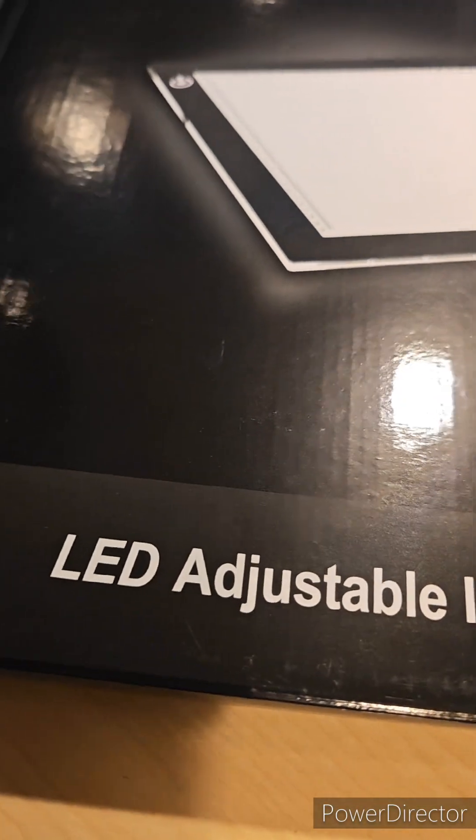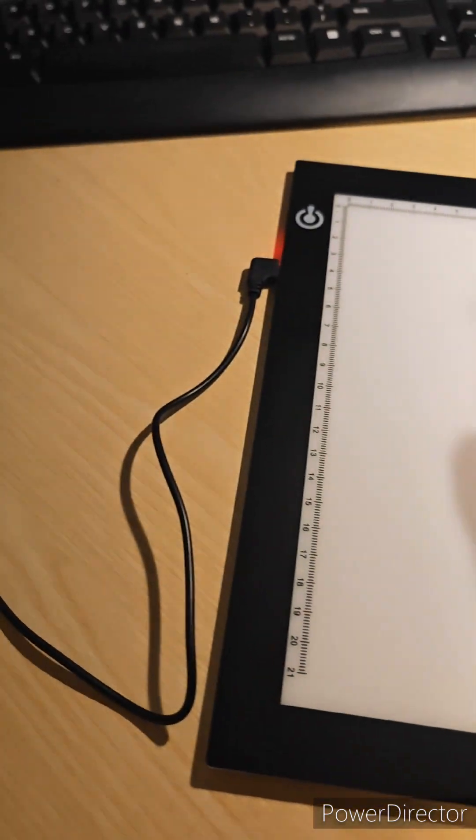She had some very old negatives. I tried to put them in my scanner and that didn't work. So I went online onto Amazon and I found myself this backlit tablet. And now I was able to look at the negative.